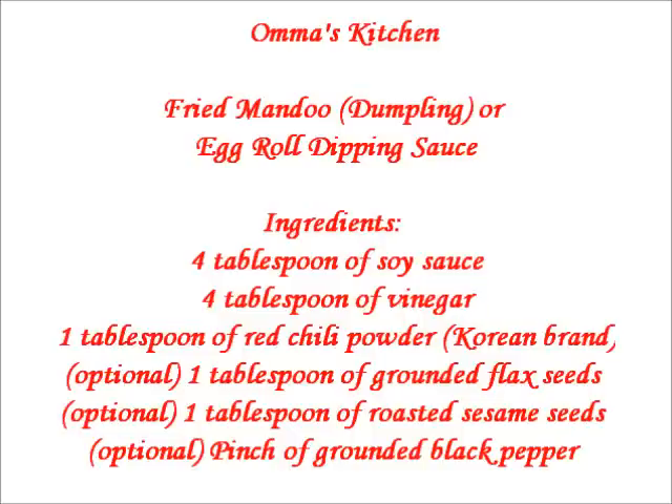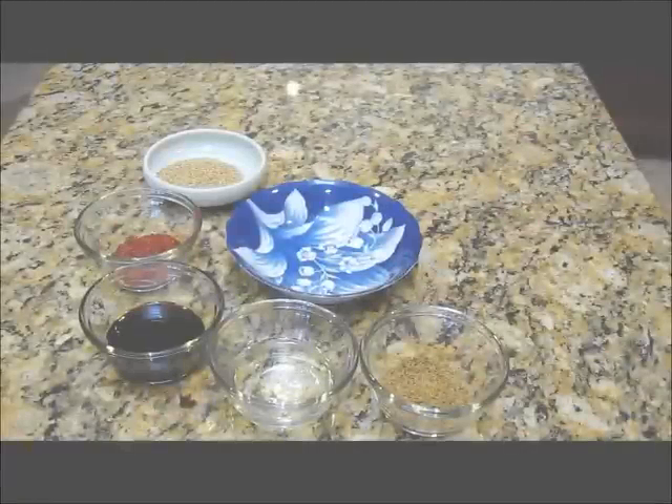Hi everyone, welcome to Amma's Kitchen. Today I'll be sharing fried mandu or egg roll dipping sauce.